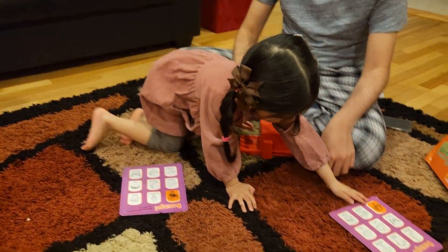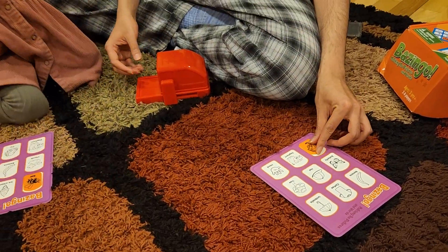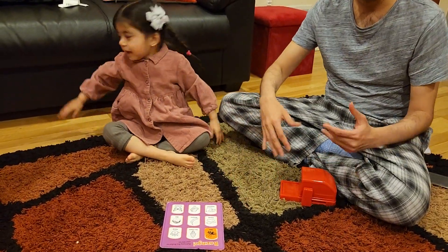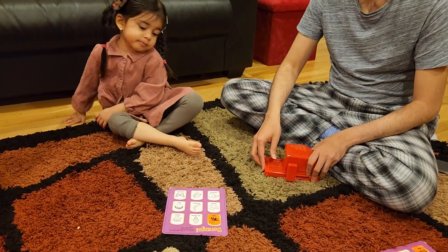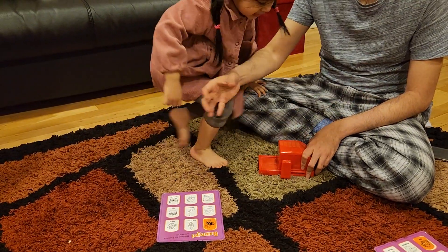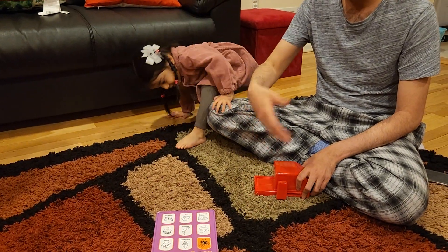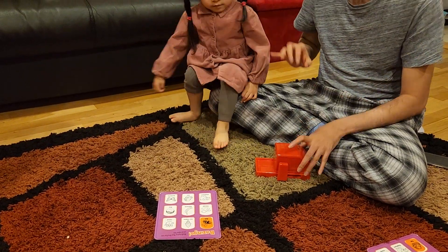She is very excited. So every time you place the word, you need to ask them to speak the word out loud. That way they learn the word. And then later on you can go to spelling. She is too small — she is not 3 years old yet, so she does not know spelling. But you can easily go to a level where they can only place the word if they know the spelling. It basically encourages them to learn.